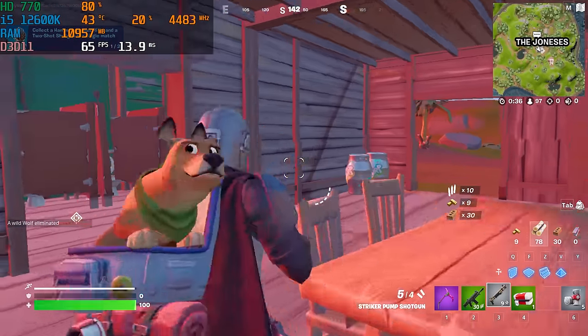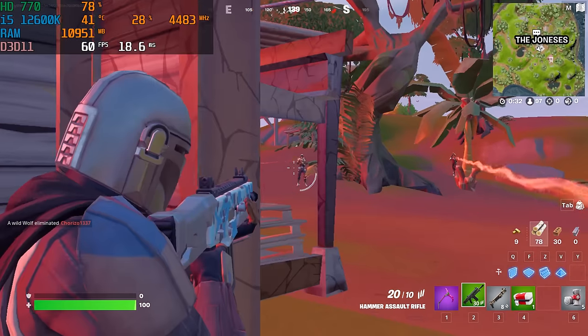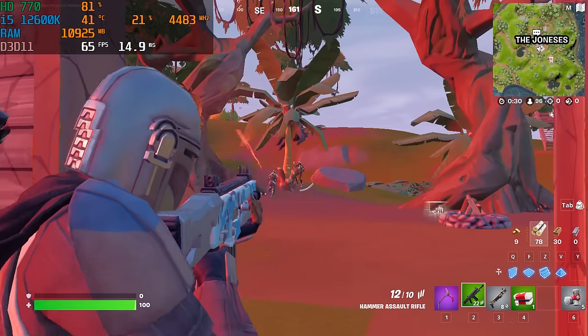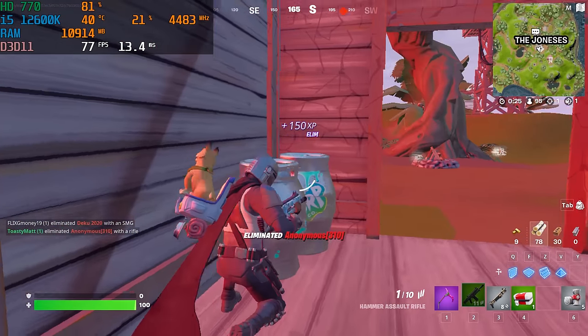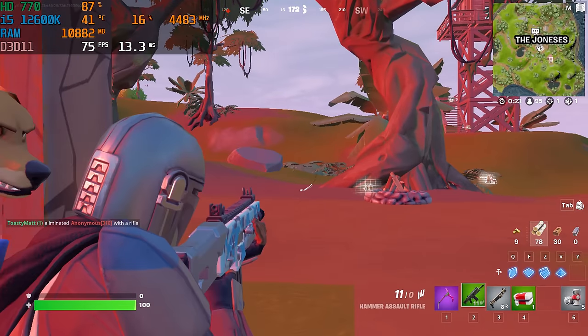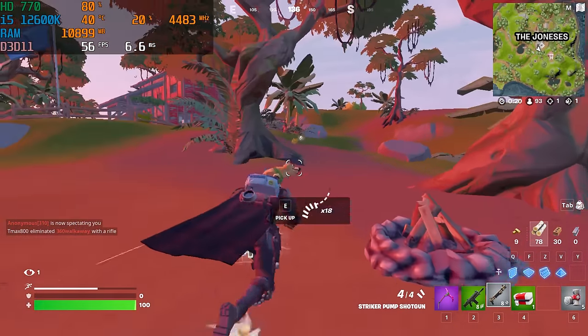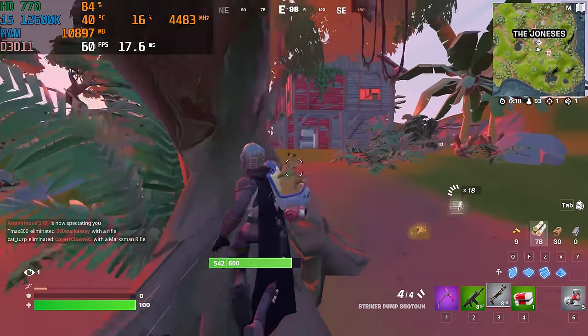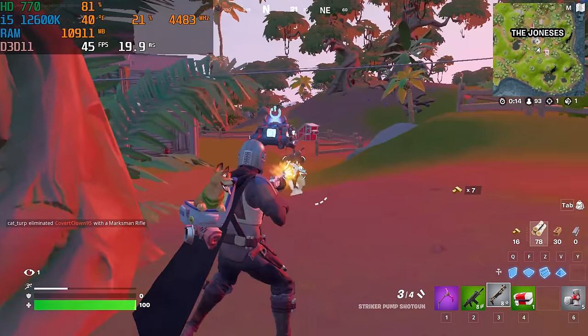The last game we tested was Fortnite at 1080p performance mode, and this was right when the new update released, so take these numbers with a grain of salt. Whenever there's a new Fortnite release, performance numbers tend to be a little wonky on the first update. We got about 50 to 60 FPS, but there were some dips below to 30. Fortnite is very CPU dependent, but it does use the GPU a decent amount in performance mode. It is technically playable in my opinion.